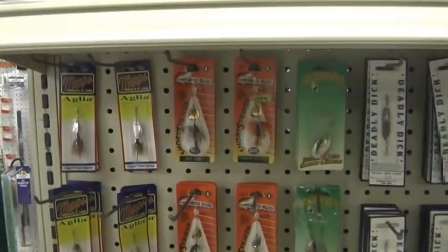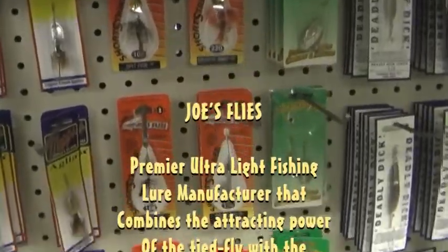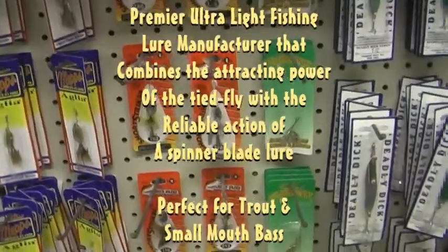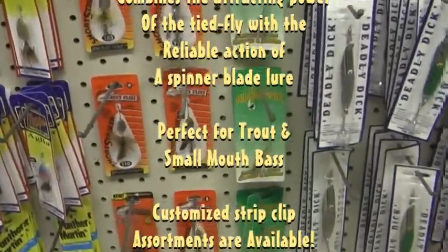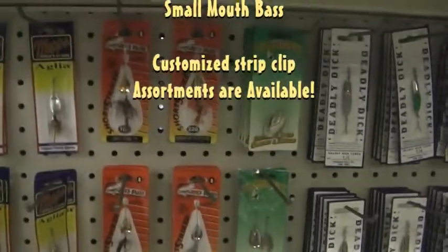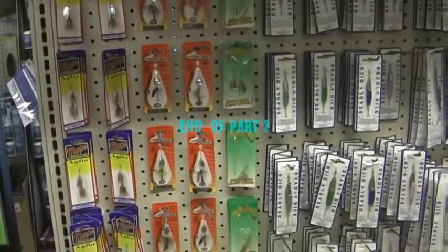Jaros Tackle is not only represented here, but we also have Joe's Flies represented in this store. Here you see some of the short strikers, size 8 and size 10, ready for the trout season. And that makes sense.